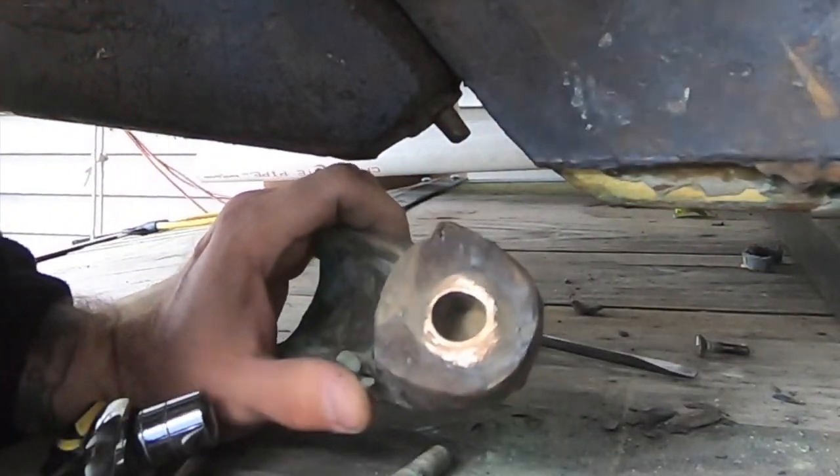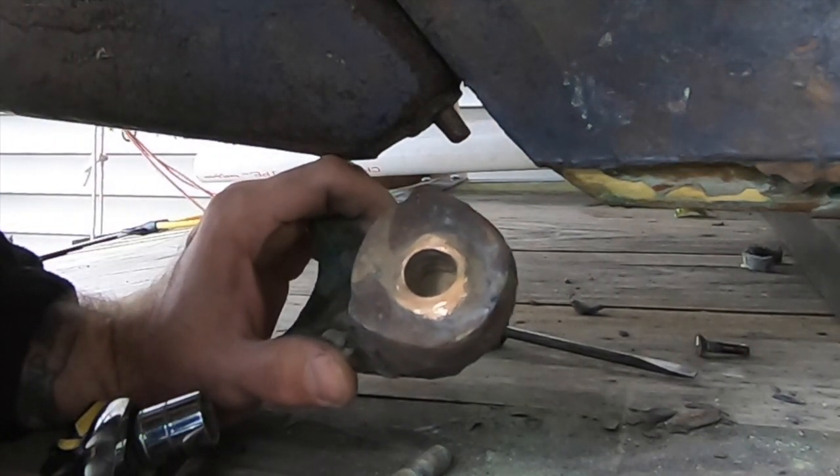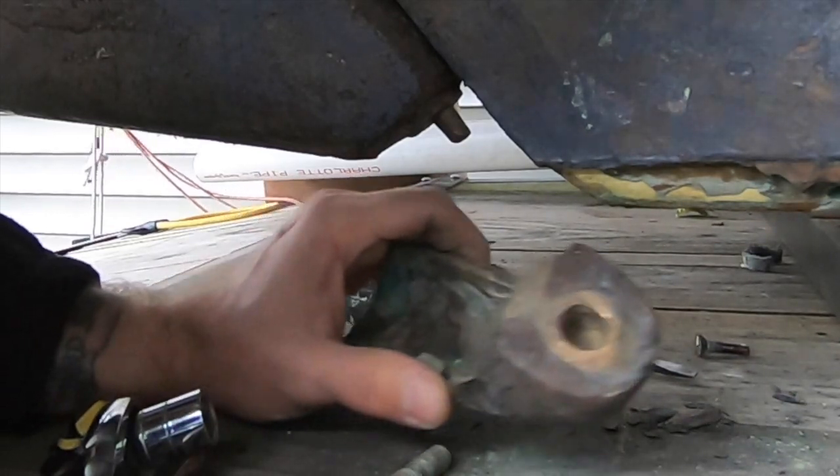I've heard some folks talk about using a welder to fill in new material and then drilling it out to size. I'm not sure about that.